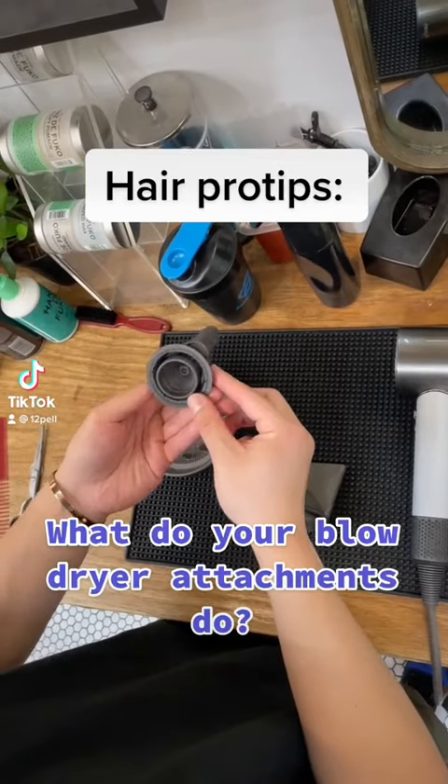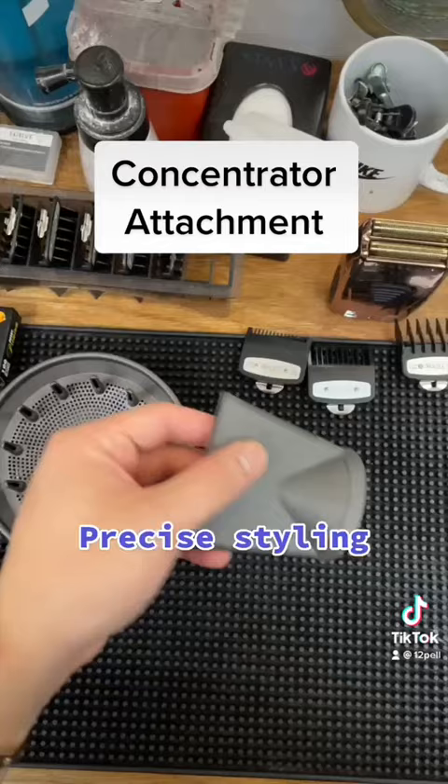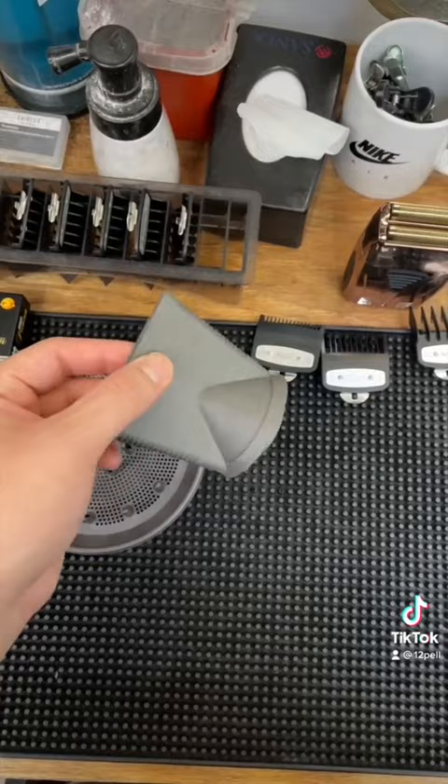Hey guys, today we're going to talk about blow dryer attachments and what they do. First up, we got two concentrator attachments. These are great when focusing on one section at a time, and they both project smooth airflow for a polished finish.